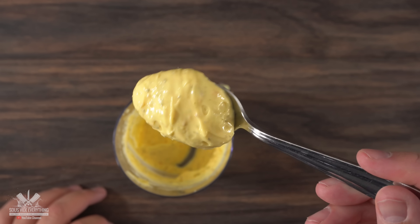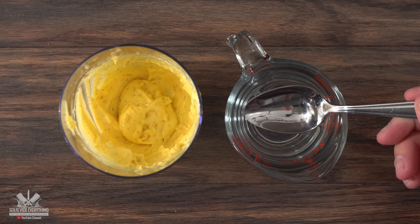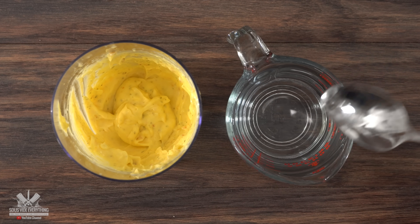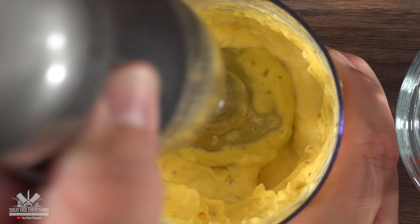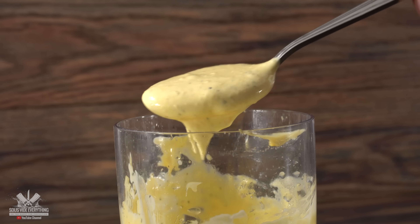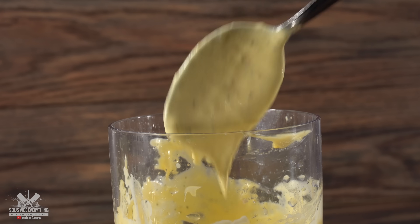Notice that this is extremely thick — right now it's exactly the consistency of mayonnaise. To make it thinner and spreadable you want to add a little bit of water. Do not add too much because it's gonna be quite liquidy. I recommend doing it one tablespoon at a time; this will ensure that you get the exact consistency that you're happy with.